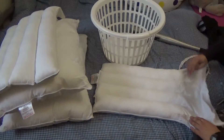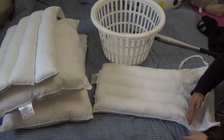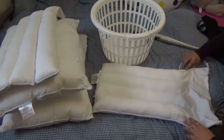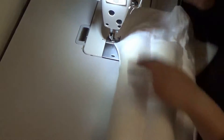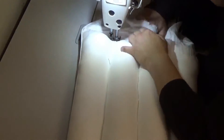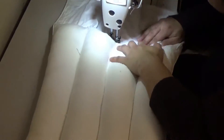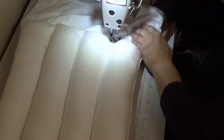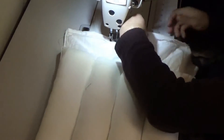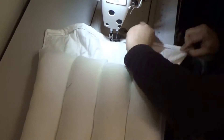Now we have to give a stitch from this end to that end. This next part is optional, but you can still do it.